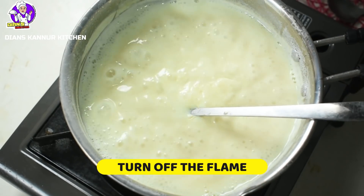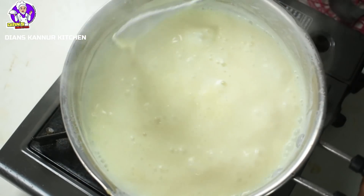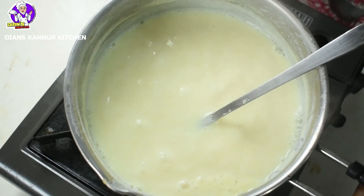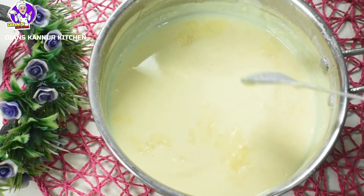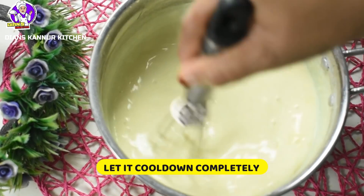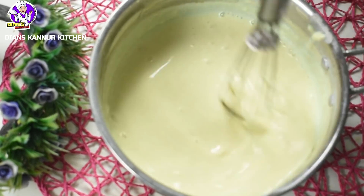Now let's make a little bit more. You can taste it — now you are ready. I am ready to make it in a bowl. Now you are going to make a bowl and cut it out. Mix it in a nice mix.